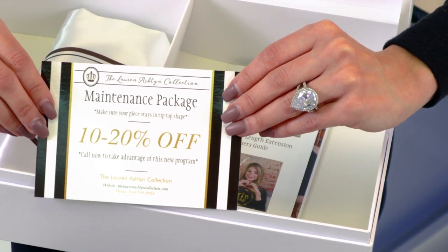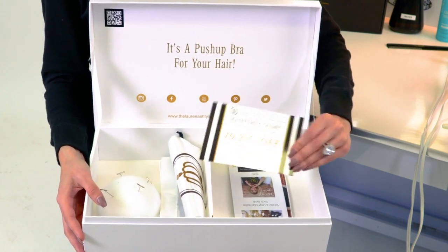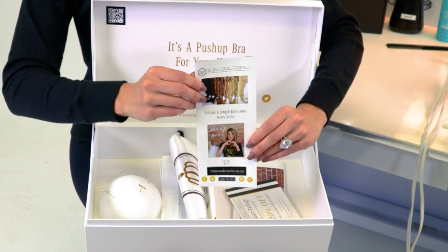You can check that out on our website. This card gives you 10 to 20% off of our maintenance package. The next little pamphlet is actually a user's guide that talks about our terms and conditions and the different types of products you can use on the piece.